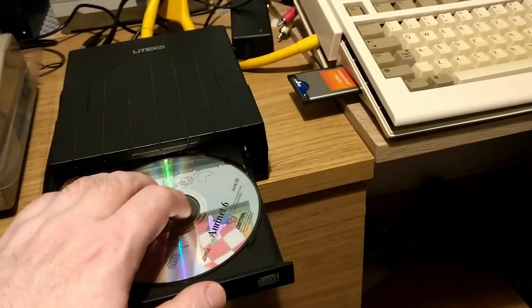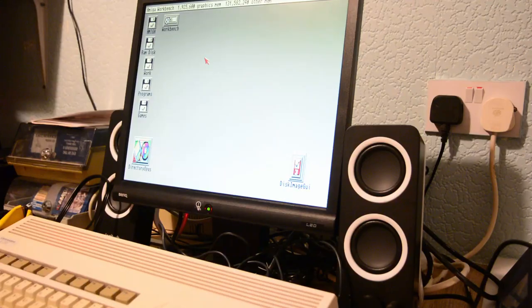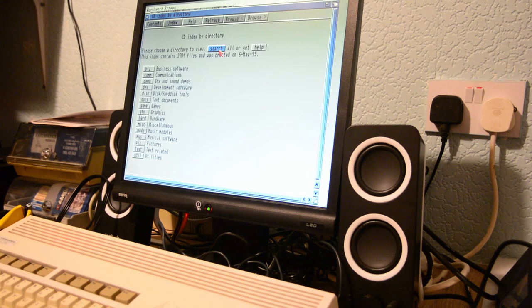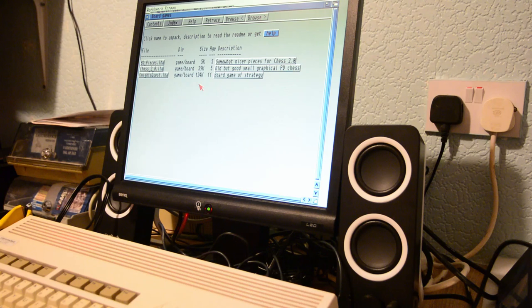Let's give it a try and put a CD in and see what happens. As you can see we are accessing the Aminette 8 CD on my Amiga after probably about 20 years — it's great! You can browse the contents of the CD and this is very similar to the structure of how Aminette is to this day really.